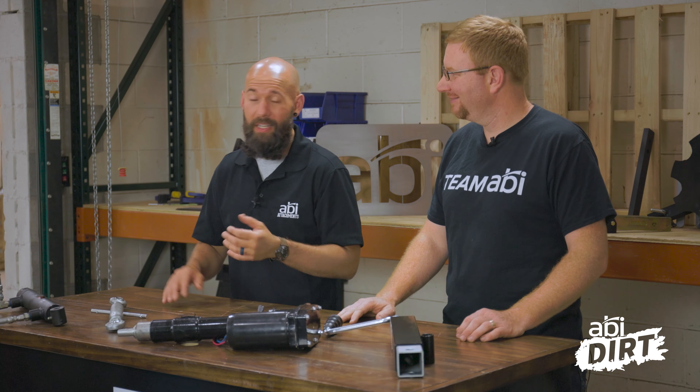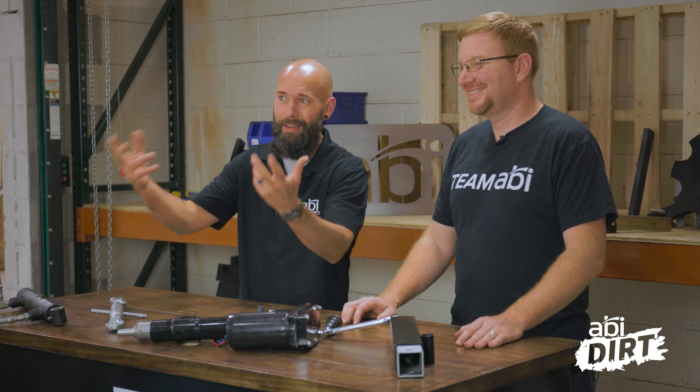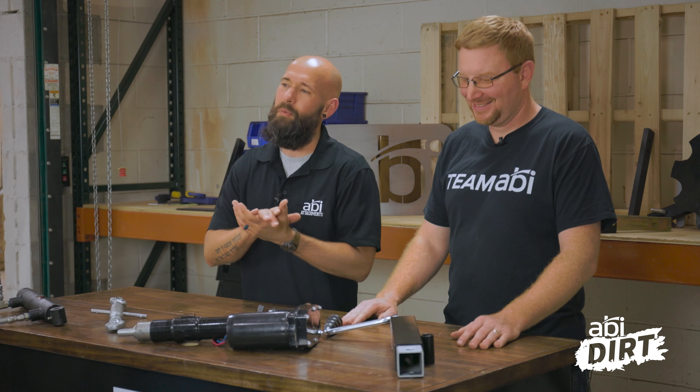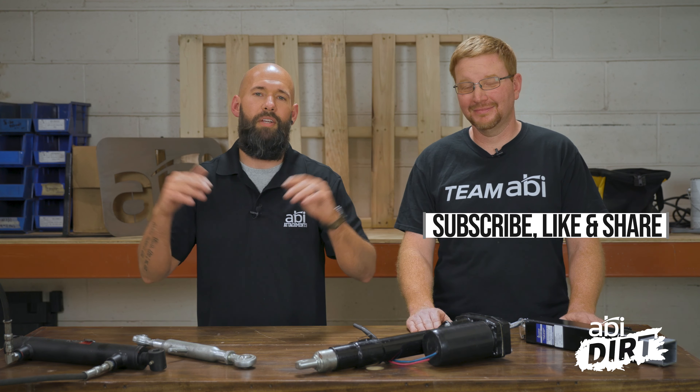That's all we've got today, everybody. Nate, thank you so much for joining us — always a good time. If you have any questions about these components, what tow vehicle they go on, or how to accomplish the work you've got with your tow vehicle and what's the best attachment for it, we have an entire team of senior product specialists available for you. Give them a call and ask what you might need to help solve the problem. If you already have an ABI attachment, we've got a customer service team available for you as well to see what's right for you and your projects and your vehicle. Until next time — see you then!